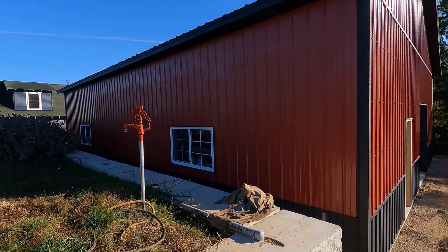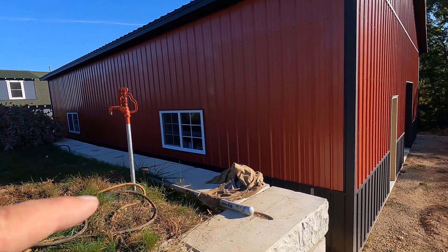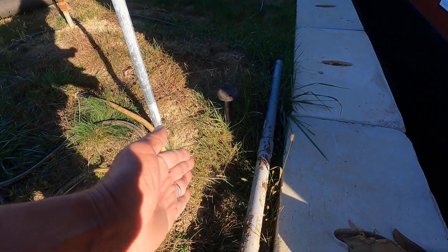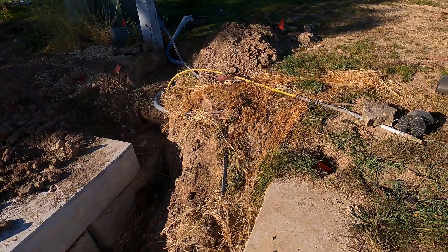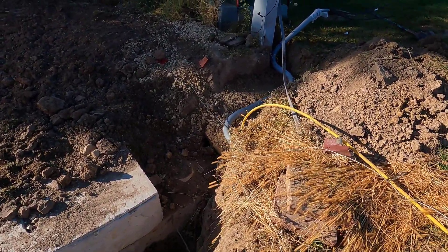My panel is right next to the window there and then the pipe drops down into the trench. We have water going in there as well. It drops straight down into the trench, goes across the trench, comes straight up behind the blocks here, goes at a 45 and then at a 90 over to here — that is three 90s and a 45.